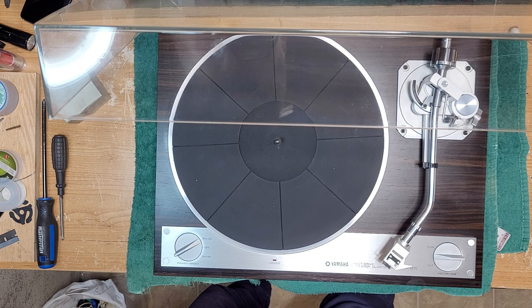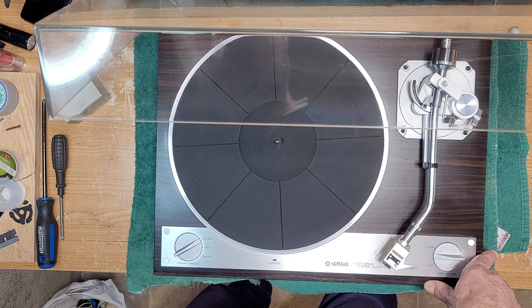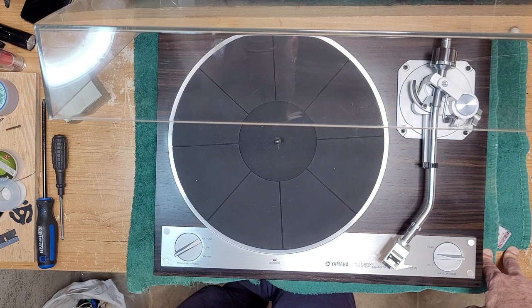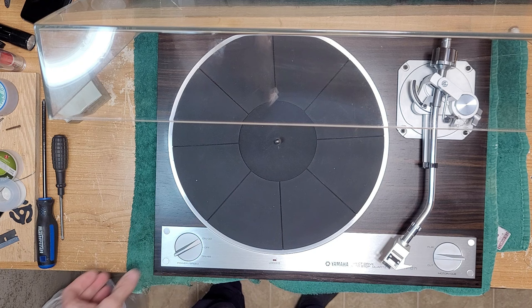It is a direct drive quartz locked Yamaha. As far as the manufacturer of this table, I'm going to guess CEC again. I don't know how many tables Yamaha actually made in-house, but I don't think this one was made in-house. The only ones I would think maybe were made in-house would be the GT series, but I'm not 100% sure on that either.